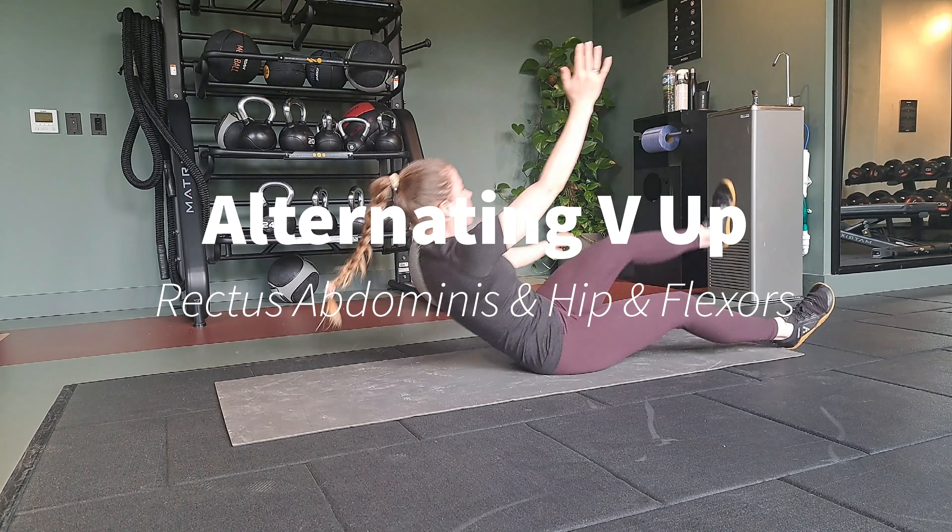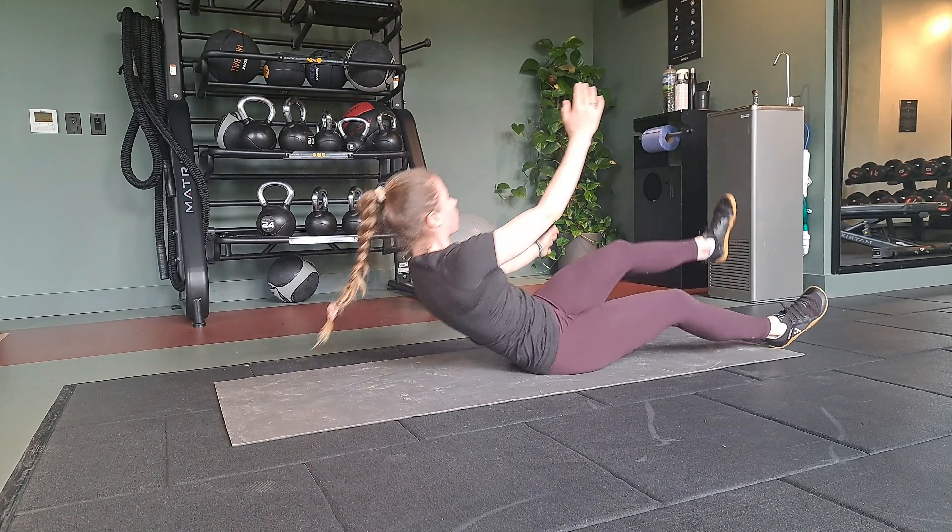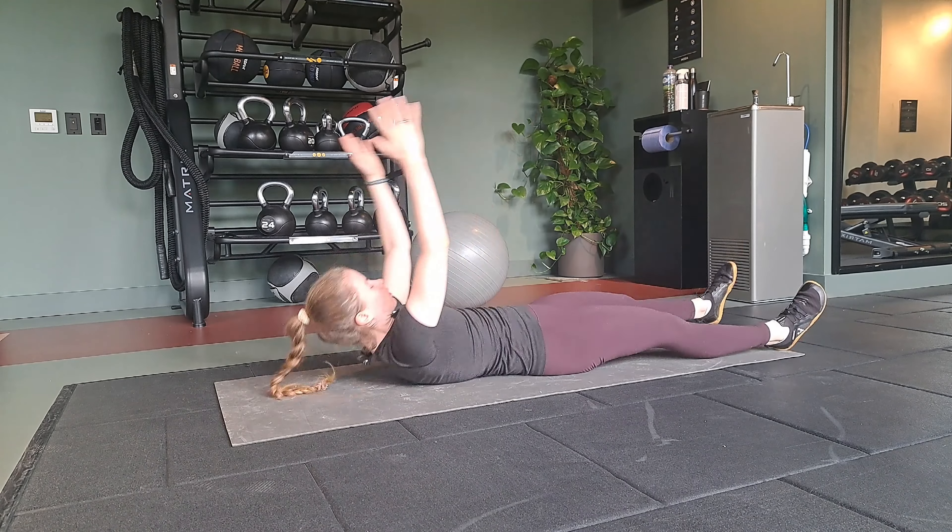For the alternating V-up, you're going to start lying on your back with your arms and legs out straight and then exhale, swing your arms forwards and sit up, bringing your hand to your opposite leg.